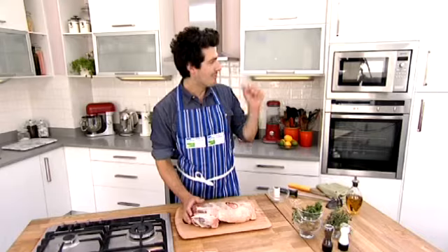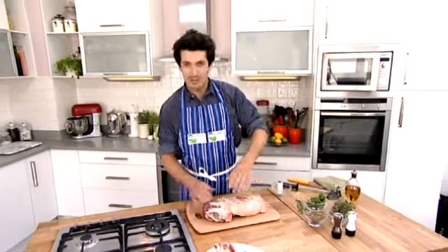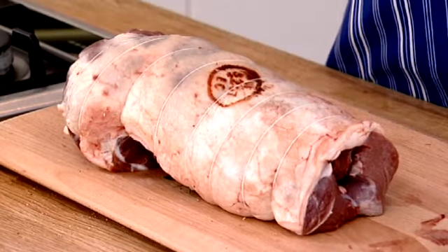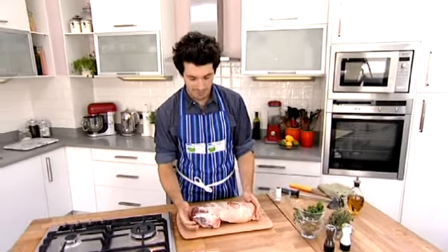Just a few quick tips about cooking in the oven. You're going to whack your oven up to 220 degrees — as hot as it can go. A bit of oil, salt and pepper on the outside, put it in the oven for about 20 minutes — that's going to give it a nice crust and loads of caramelisation, which is where all the flavour is. Then turn the oven down to about 180 and cover it with a bit of tin foil.